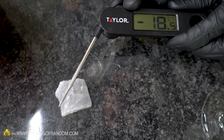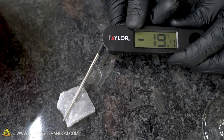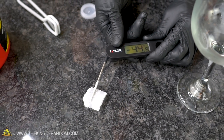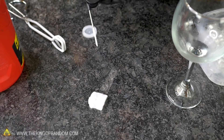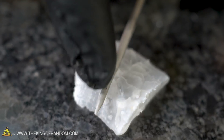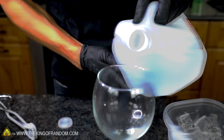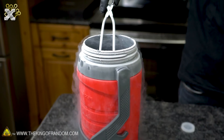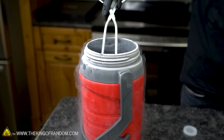The probe is reading around 0 Fahrenheit, which is negative 18 Celsius — and we're actually measuring about 50 degrees below Fahrenheit, about 45 degrees below Celsius. I think it's actually far colder than that, but because the probe is just resting on the ice it's still getting exposure to the air. Now let's see what happens when we take some water and several super-cooled ice cubes.